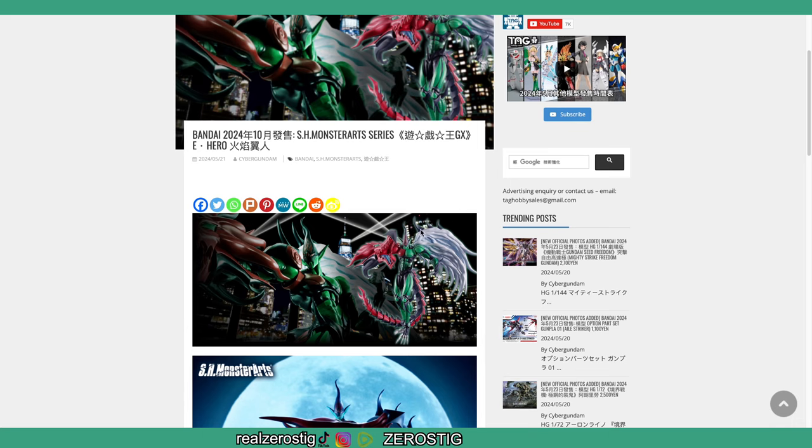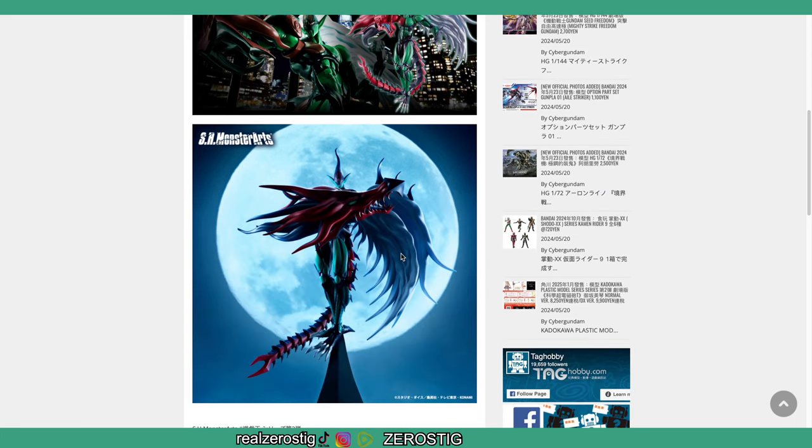Here it is — you can see it has the wings, the dragon mouth arm, the dragon tail. Check out that body, that looks really awesome. It has the colors — the green, the red, the blue tongue for the dragon. It's looking pretty awesome.